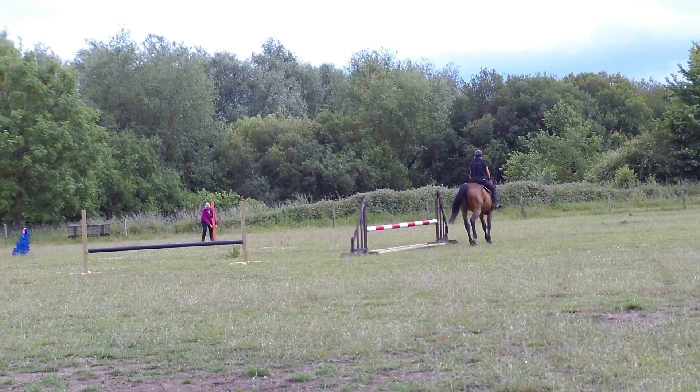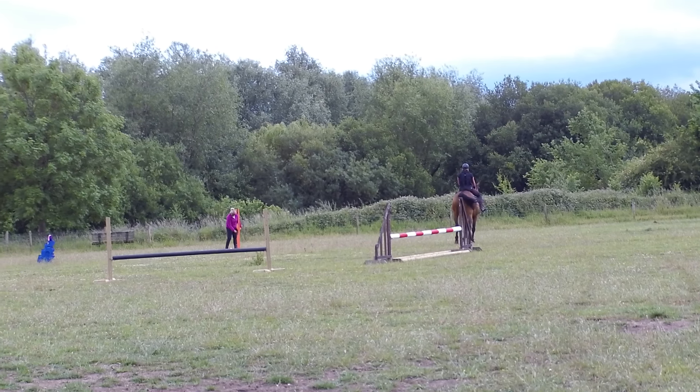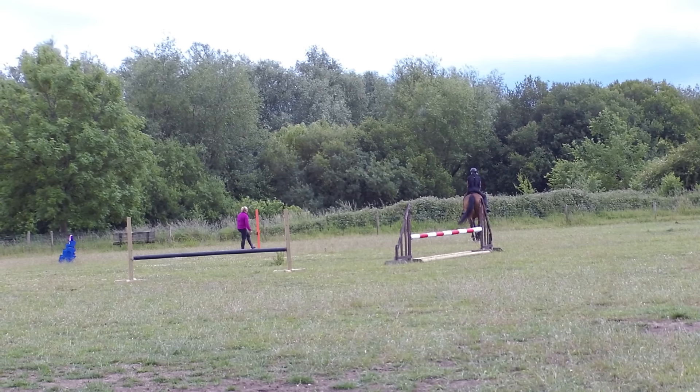I remember when I first started doing B.S. like properly, I was like, how many fences are in this arena? It's pretty good — there's like a thousand.